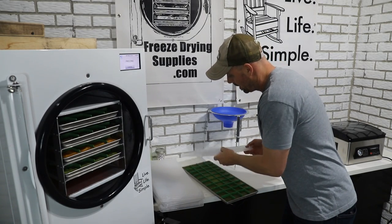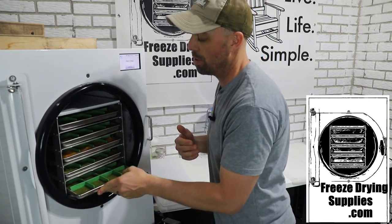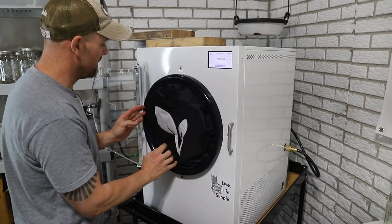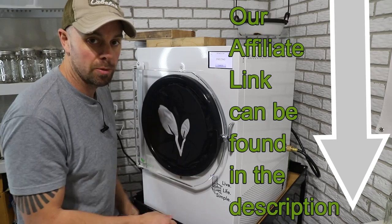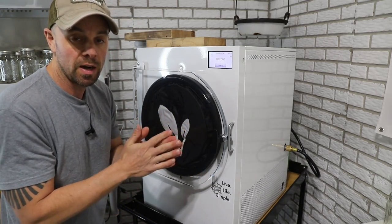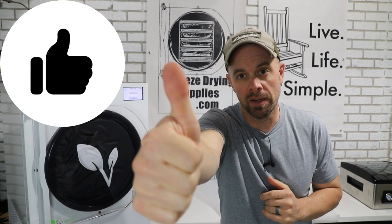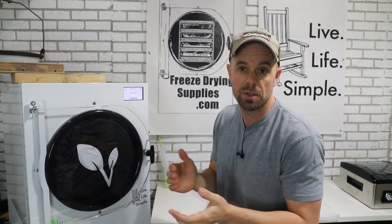If you see products you like for the freeze dryer — such as the lids, dividers, silicone mats, et cetera — check out our store at freezedryingsupplies.com. Or if you just want to check out the freeze dryer, how much it costs, specs, different sizes and options, check out our affiliate link in the description — it'll take you to Harvest Right's website, so let them know we sent you. If you enjoy the content, hit the thumbs up button to help these videos reach more freeze dryers. The freeze dried baby food should be done in about 36 hours — see you then.